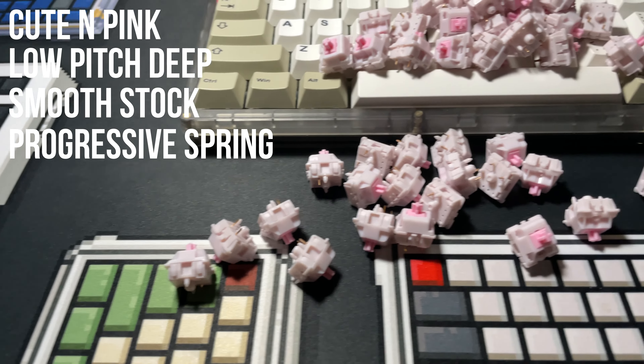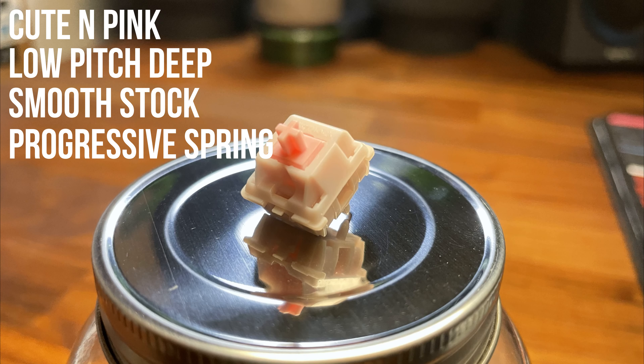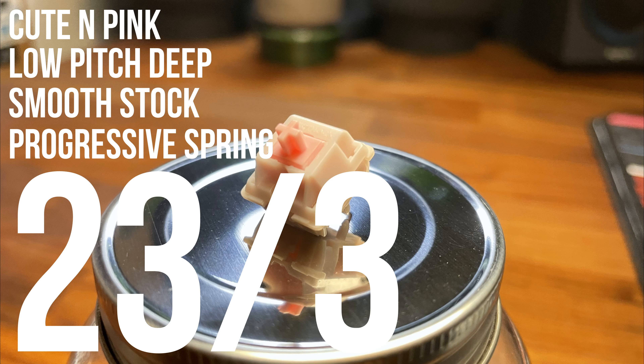I won't comment on the price too much as they are only available on the second-hand market, so your experience may vary, but they were not cheap. I give these a 23 out of 30, which is under oil kings but above teleos and lavenders.